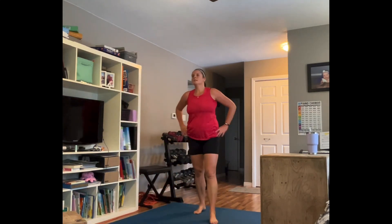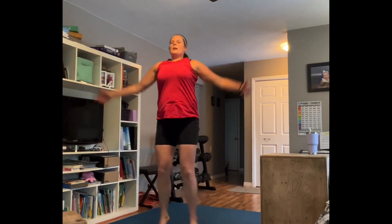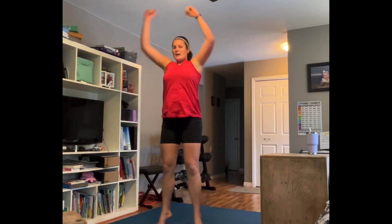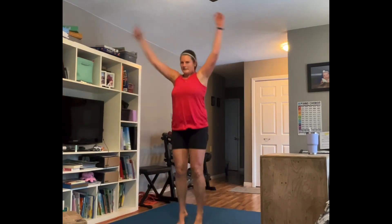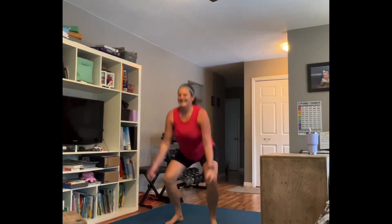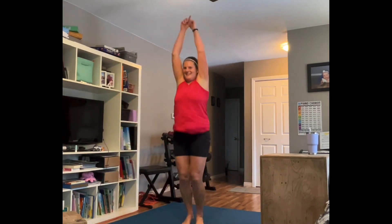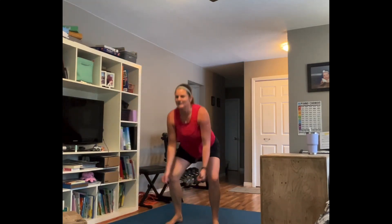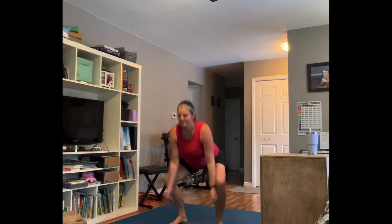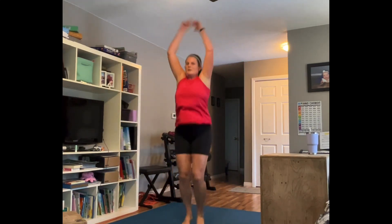Jacks — jumping jacks, power jacks, any kind of jack. If you want to add a little arm forward or alternate you can, or go for the power jack — it's a sneaky squat jump, that's what it is. Stay with me, 10 seconds — come on, you've got it! Three, two, one.